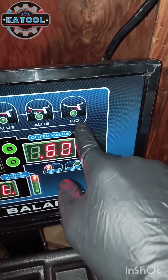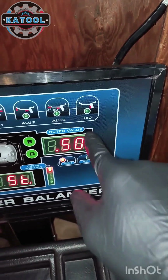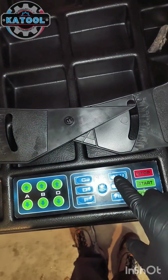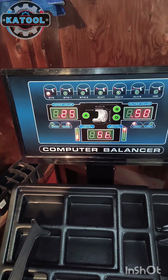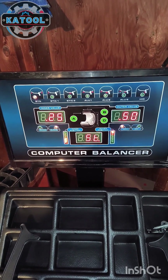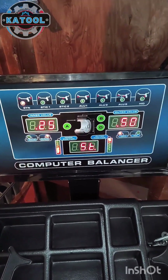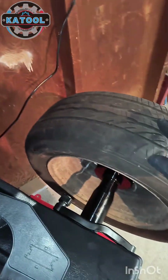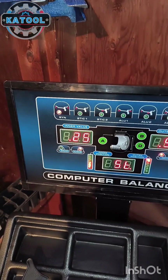The HID setting is for when you want to hide a sticky weight behind the spoke of a wheel — for example, a five-spoke aluminum wheel. You use the ALU button down here to cycle through the different balancing modes. I've got a simple steel wheel today, so we're just going to be using the SYN function.